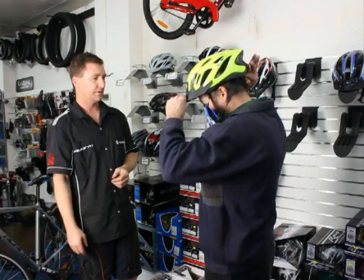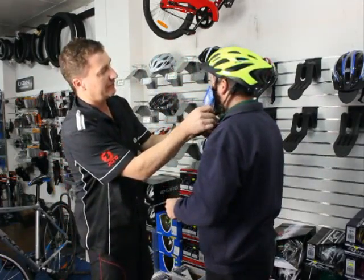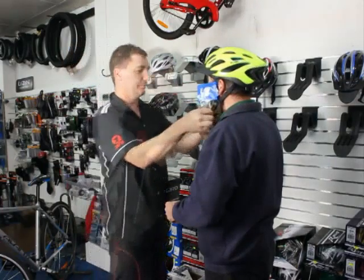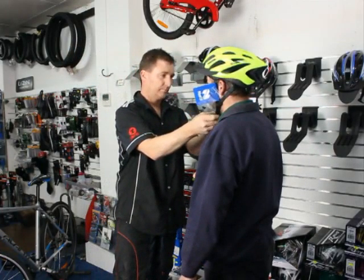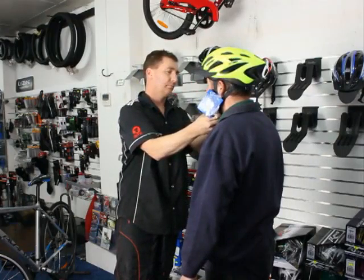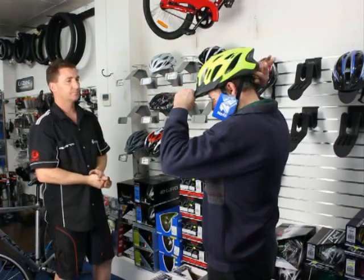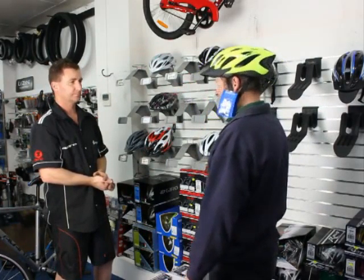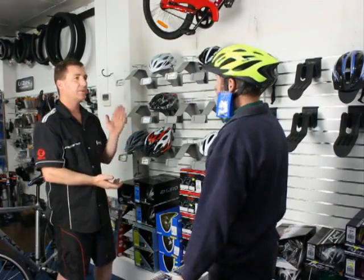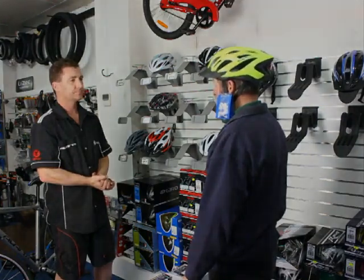Do I do the chin strap up first? We'll just adjust those side straps. And I'll just tighten that up a little bit. Feels good — nice and light, don't even know you've got it on your head. Beautiful. Heaps of ventilation and high visibility so you can be seen at night a bit easier as well. Fabulous.